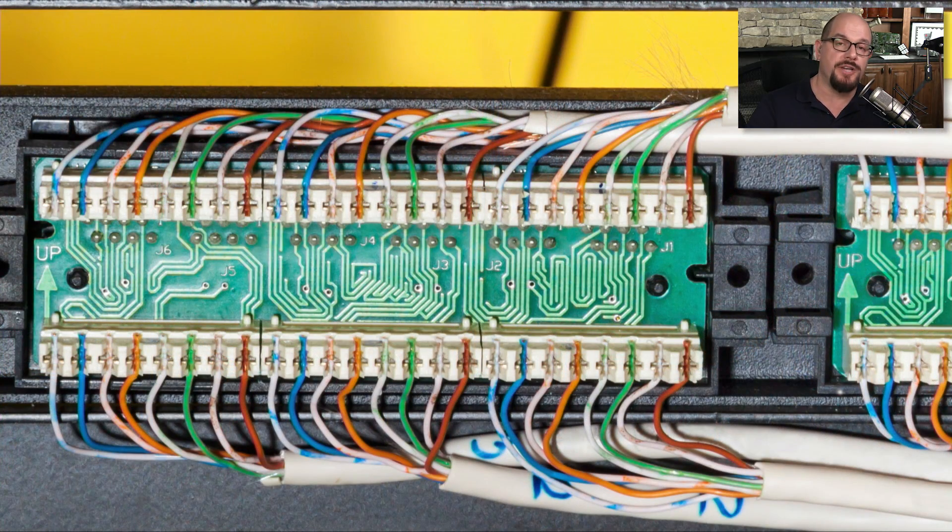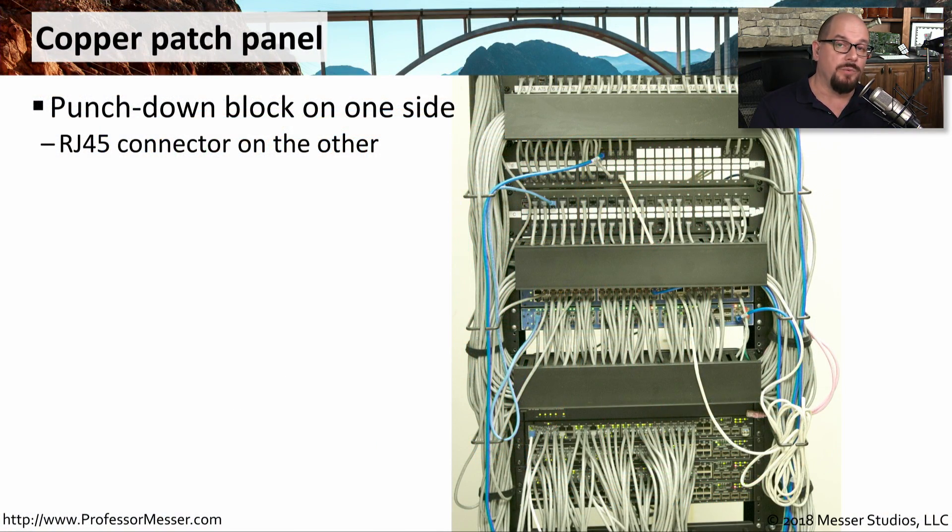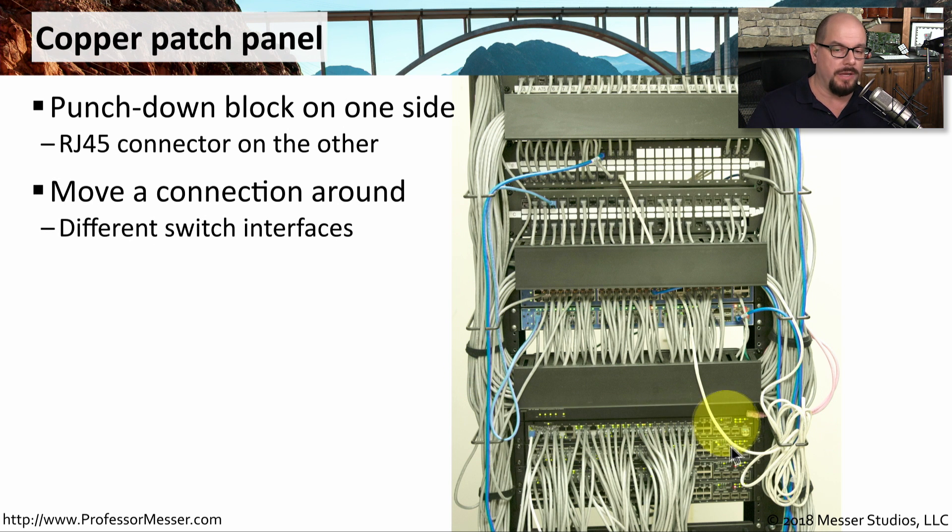Some patch panels will punch down cables to a 110 block on one side and then have RJ45 connectors on the other. This is the back of one of those patch panels — you can see the 110 block where we're punching down all of the ethernet connections, and then you can see the traces on the circuit board used to connect it to an RJ45 connection on the other side. So if we look at the RJ45 side, we see this very easy-to-use modular interface. To use this patch panel, you find the connector associated with the desk you'd like to connect, plug in your ethernet patch cable, and run that cable down to your networking equipment, completing the patch from the desk to the patch panel and finally to the switch.